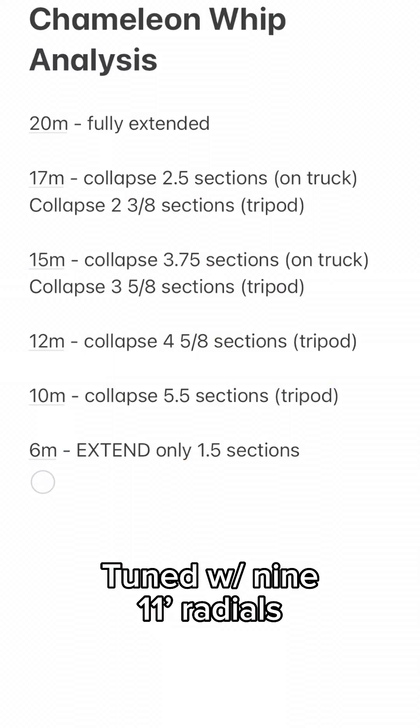In my phone, I've got a notes file saved where I went through and tuned every single band on this setup on the tripod and made notes for all. I got it down to the eighth of a section. Why eighths? Well, eighths is just dividing in half three times, and dividing in half is something our brains and our eyes can do easily. So we can tune it easily.